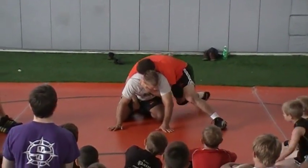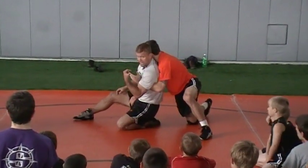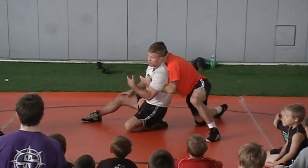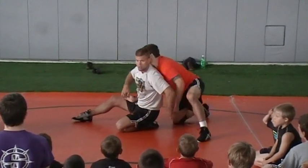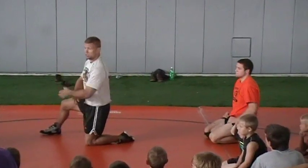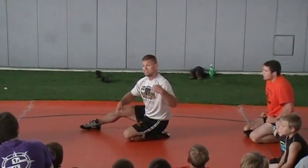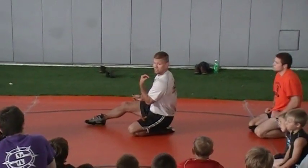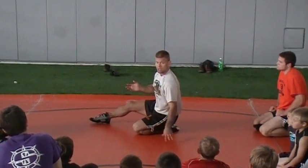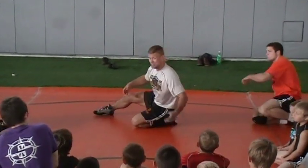Ryan's got his claw, he's right on me. I do a quarter turn and pull his hand across. Everything looks the same as the original stand-up position — where I'm like this. Now he's clawing me, I look like this, everything's the same. It looks like he's in my power position — and I just attack him.